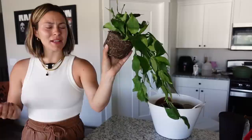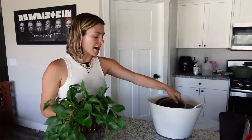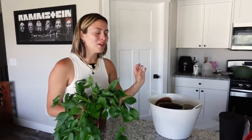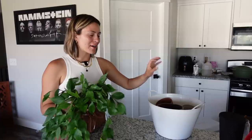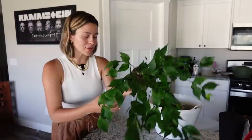So before we get into the repotting, I also have this Hoya polyneura. It's not like super root bound — I could definitely wait to repot it — but I just had it in a nursery pot and I think I want to move it into a terracotta. That's actually what I like to grow my Hoya in. I know there's a whole thing about terracotta because it's super porous and the roots can get stuck on them, but I've personally never had a problem with that.